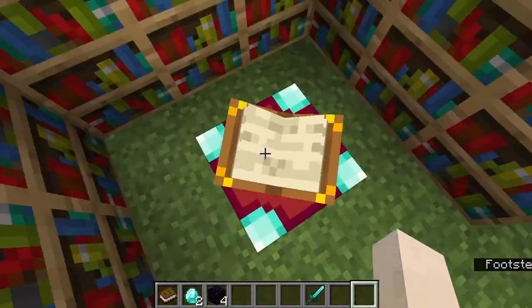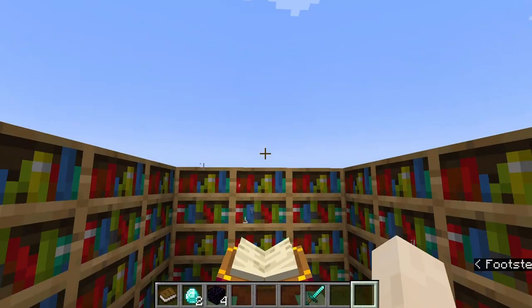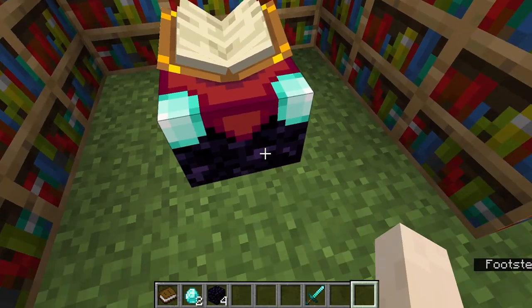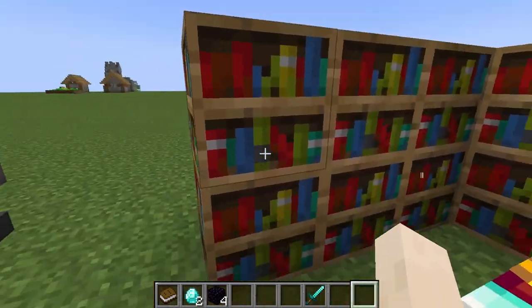If you don't know how to make a bookshelf, this would be the recipe: place three planks of your choice on the top and bottom rows, and then three books in the middle. To gain the maximum level of enchantments you would need at least 30 levels of exp.